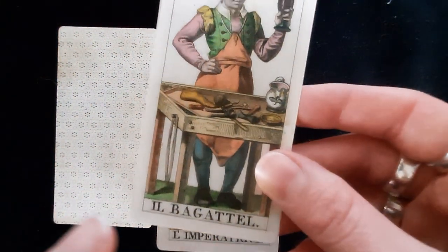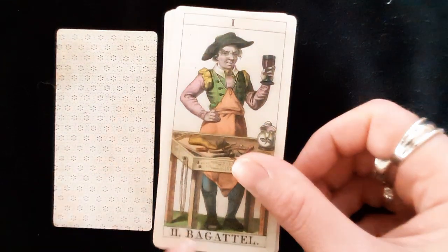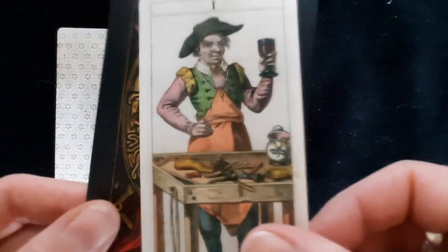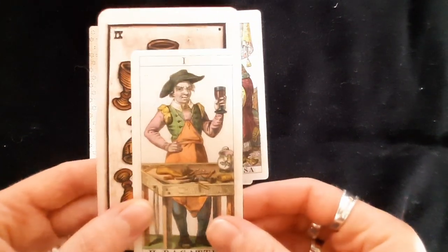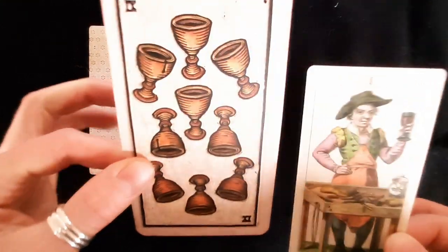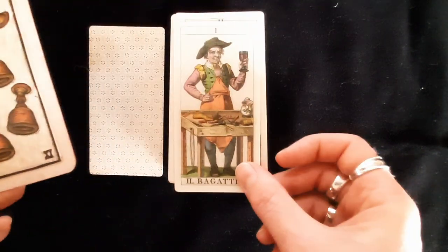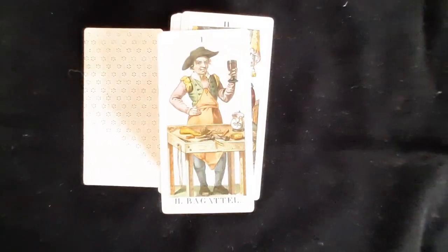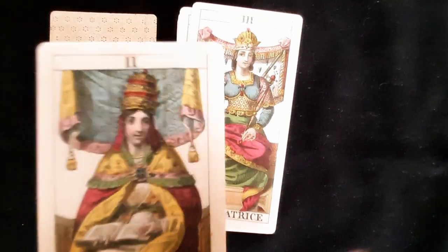We have Il Bagatello. Some of the names have been abbreviated for space because there isn't room to write the whole name. Let me grab a card from my Taro Del Toro so you can see the size difference — that's a standard size deck. The Sorafino is pretty small, which is good for little hands like mine. La Papessa has a similar hat to the Pope and is doing a hand open pointing gesture.